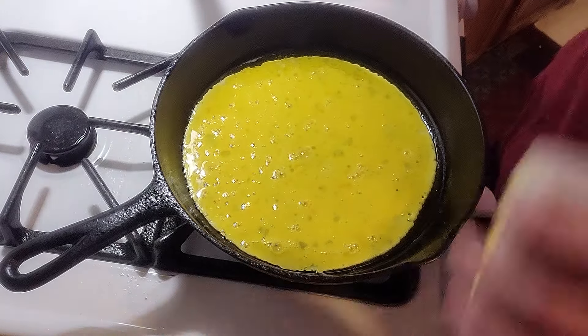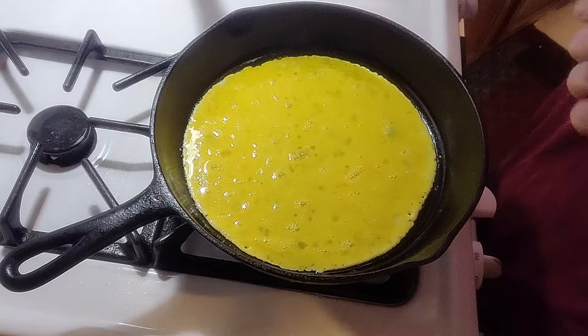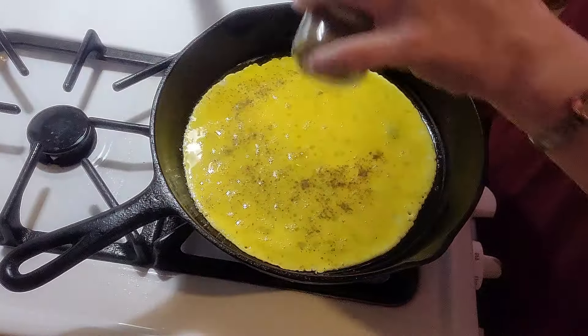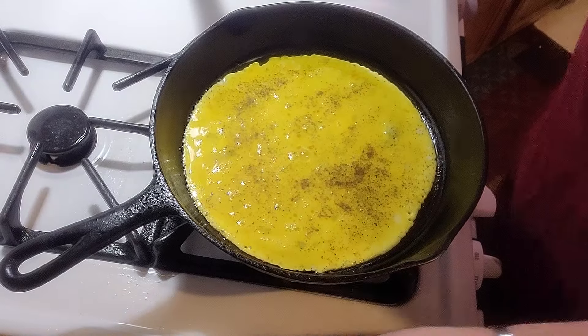A little salt — not a lot, because the roast beef already has salt and other spices in it. A little bit of pepper, and now we wait.